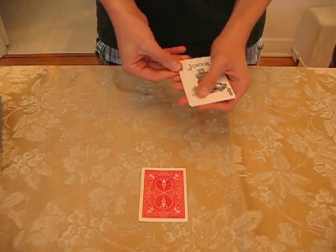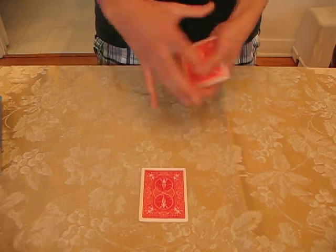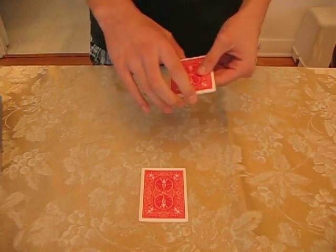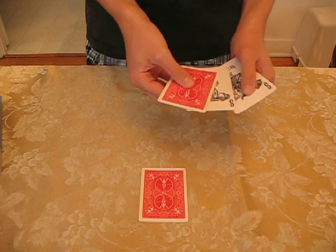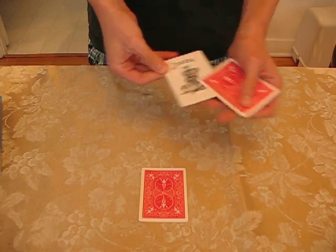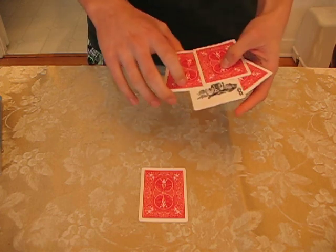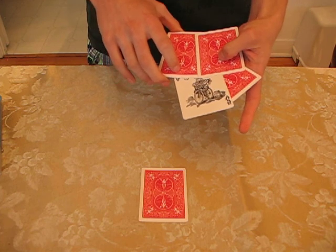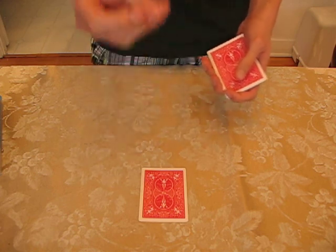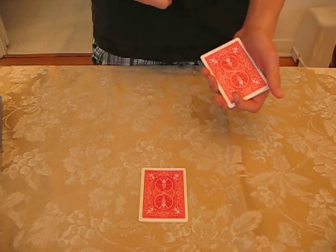So now if I snap my fingers, one of the jokers turns face down just to be like the leader. If I snap my fingers a second time, another joker turns face down to be like the leader. So now we have 2 jokers that have turned over and 2 jokers that are still face up. I snap my fingers again and the 3rd joker turns face down. So now we have 3 jokers that have turned over and 1 joker that is still face up. Finally, I snap my fingers a 4th time and every single joker is now face down.